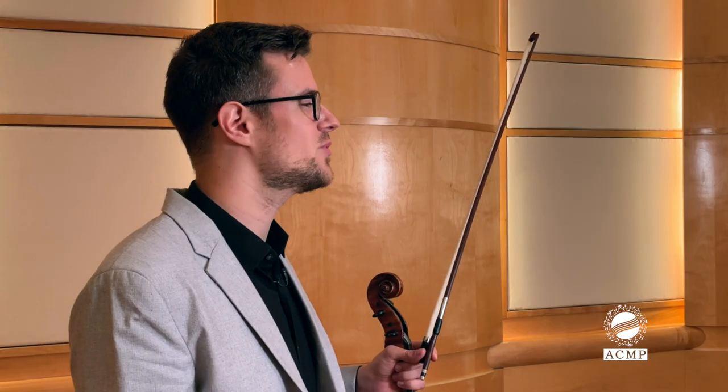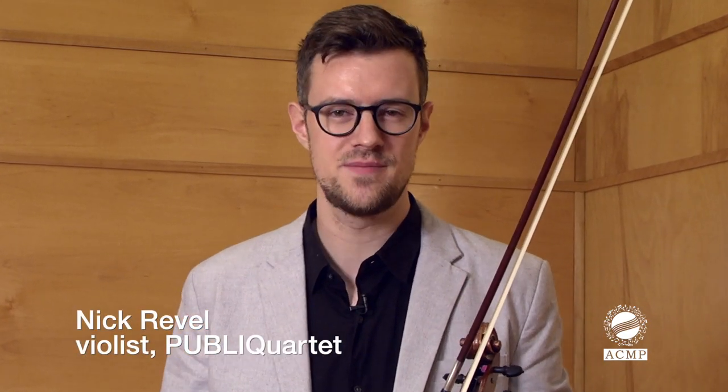Hi, Nick Ravel here with Public Quartet, and we're going to bring you some thoughts and suggestions on how to improve your chamber group's sense of timing and ensemble. We're going to explore pulse, meter, and rhythm in an abstract setting and in the context of Dvorak's American Quartet.